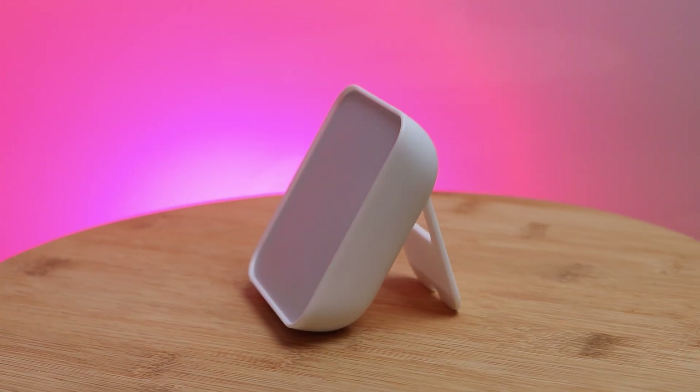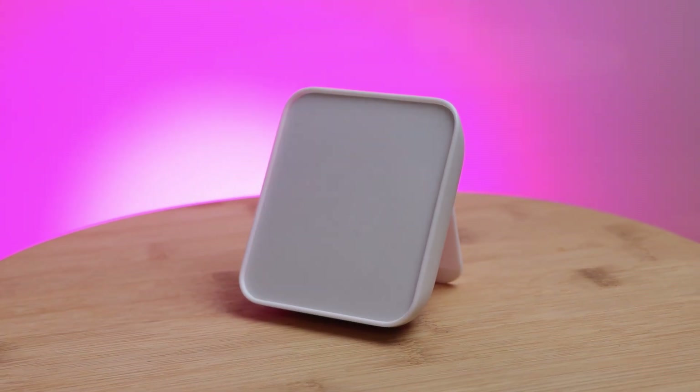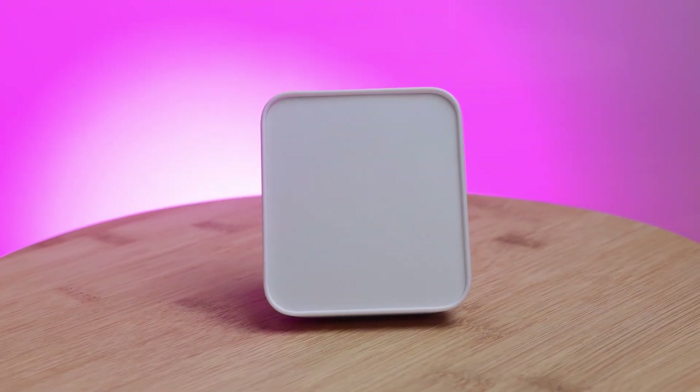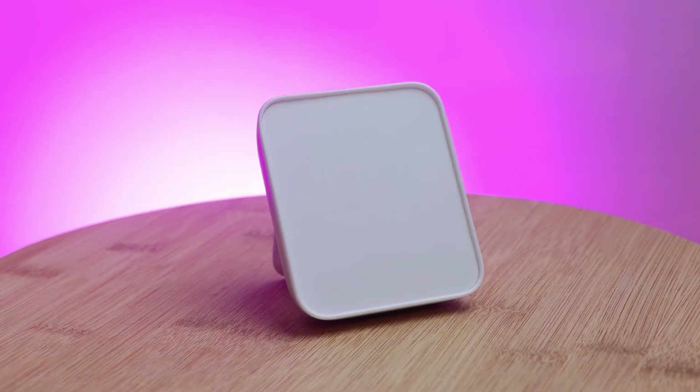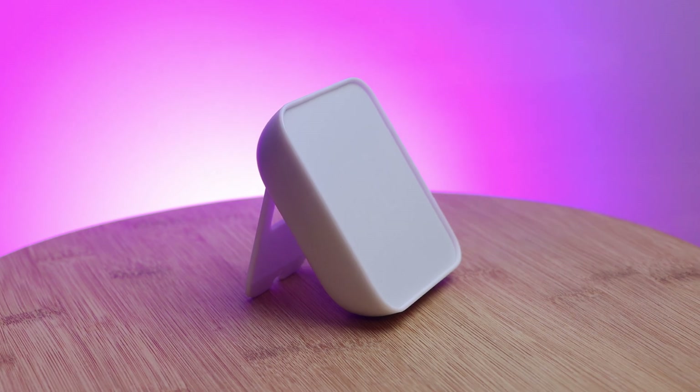Overall, I think if you're just starting out with SwitchBot and going to be picking up a Hub, the Hub 2 makes the most sense over the Hub Mini, as it will allow you to future-proof connectivity with Matter support, and with its built-in temperature, humidity, scene buttons, and light sensor, you are technically saving a good amount of money compared to buying them all separately. I'd love to know what features you'd like to see added to the SwitchBot Hub 2 or maybe even a SwitchBot Hub 3, so make sure to let me know in the comments below.